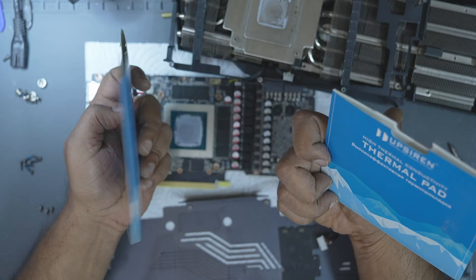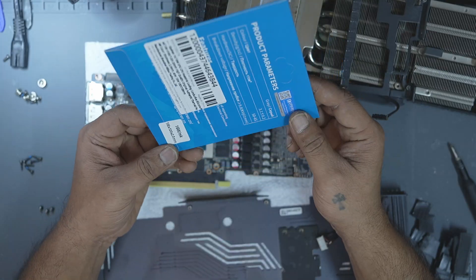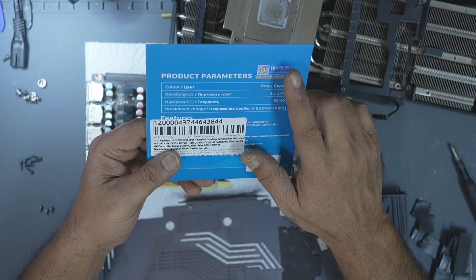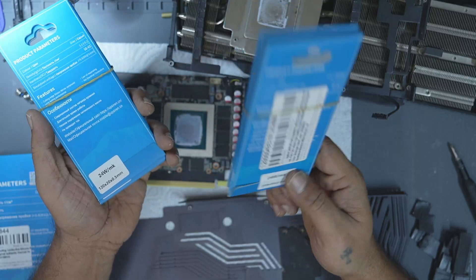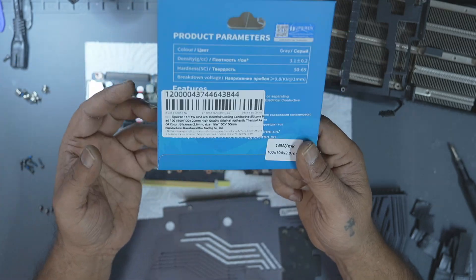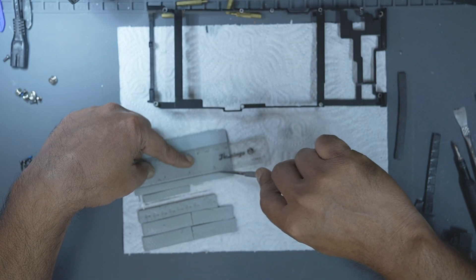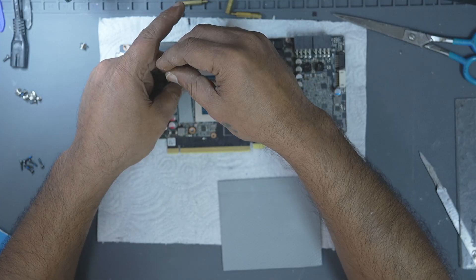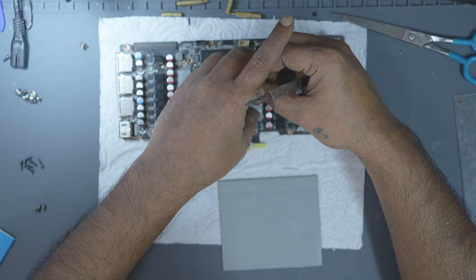If you don't have the exact thickness, you can use soft pads that compress easily. One brand I highly recommend is Upsiren. They are soft, high quality, and reliable. I've tried many no-name brands in the past but Upsiren consistently performs better. Avoid getting fooled by marketing terms like 24 W/mk versus 16 W/mk — I've tested both and the difference is negligible. Just stick to reliable 16 W/mk pads and you'll be fine. I usually buy 100×100mm sheets and cut them to size with a metal ruler and a sharp blade. Precision matters — you want full coverage without overlapping onto resistors or other components. Once cut, place the pad gently onto the memory module and bracket; don't press hard, just ensure they sit flush and don't shift during assembly.